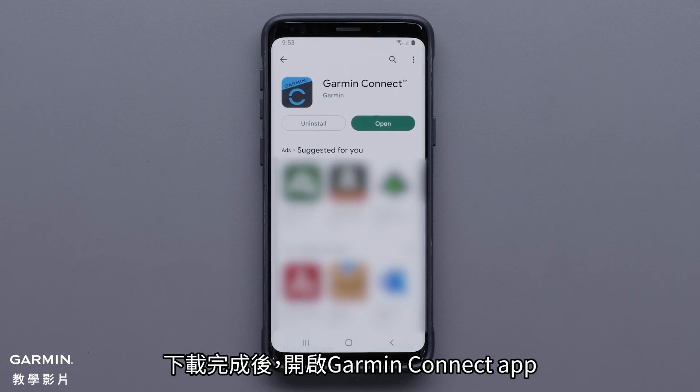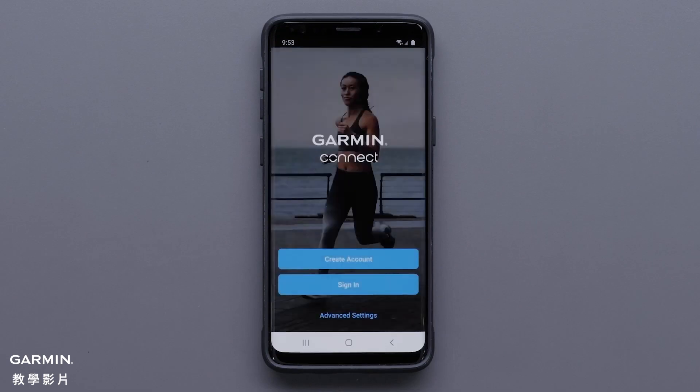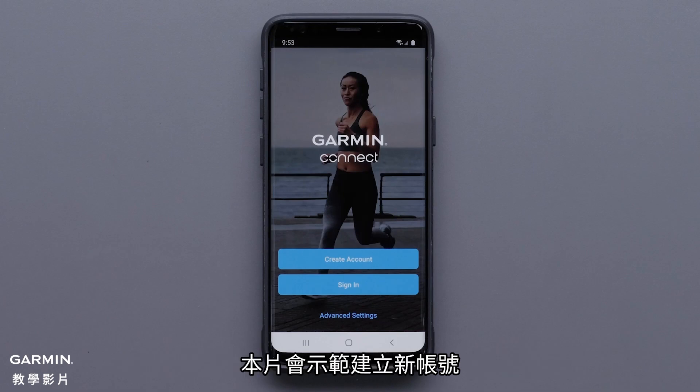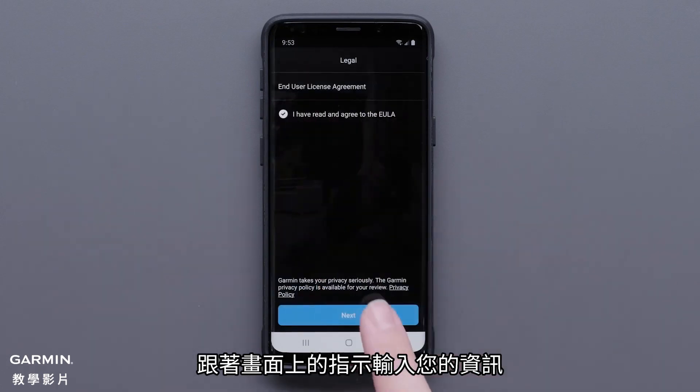Open the Garmin Connect app once the download is complete. Select sign in if you already have a Garmin Connect account. In this video, we will be creating a new account. Follow the on-screen instructions to enter your information.